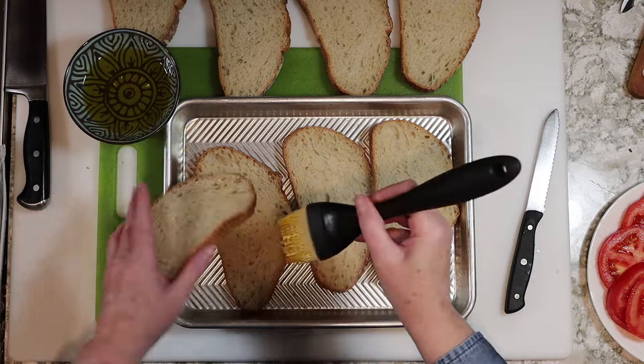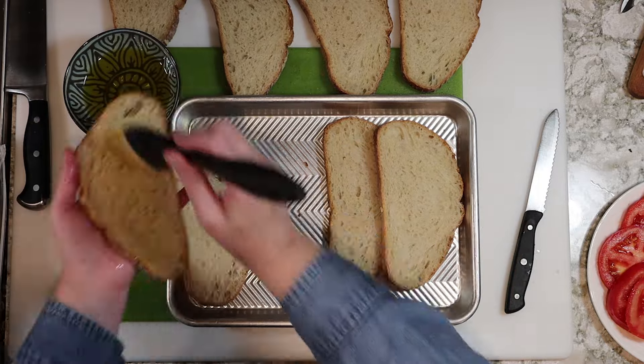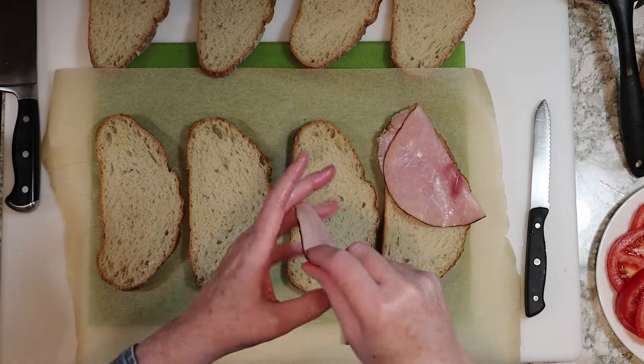Next, we'll brush olive oil on one side of our sliced sourdough bread, and you'll want to use a high quality sturdy bread for this panini because we're going to press these sandwiches in the cooking process later.